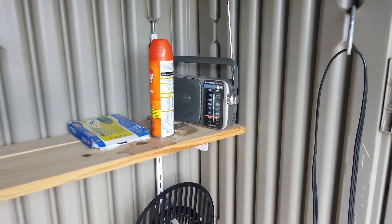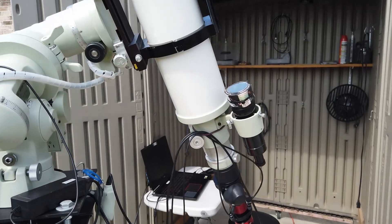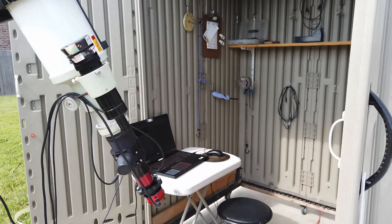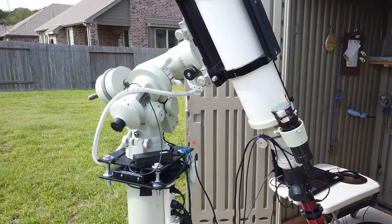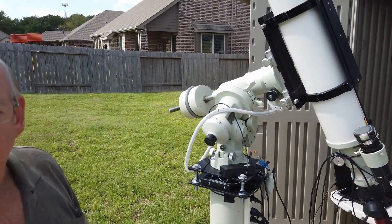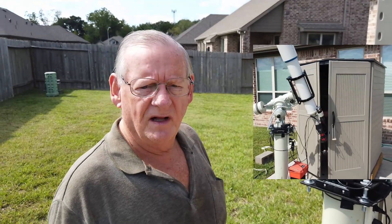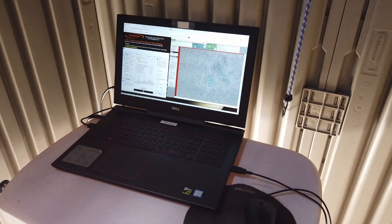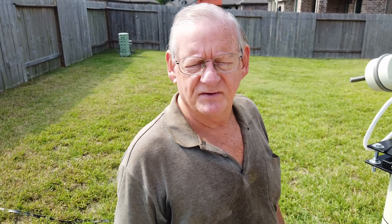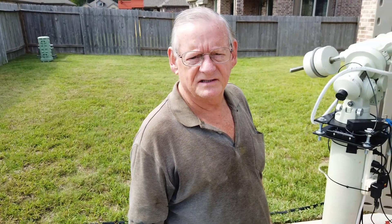Inside we've put a little shelf for accessories and a small table for the laptop. A nice thing about the roll-off building, especially for solar imaging, is you can close the doors and you're in a relatively dark area so you can see your computer screen. Otherwise it would be almost impossible to see the screen in the sunlight when you're outside solar imaging.